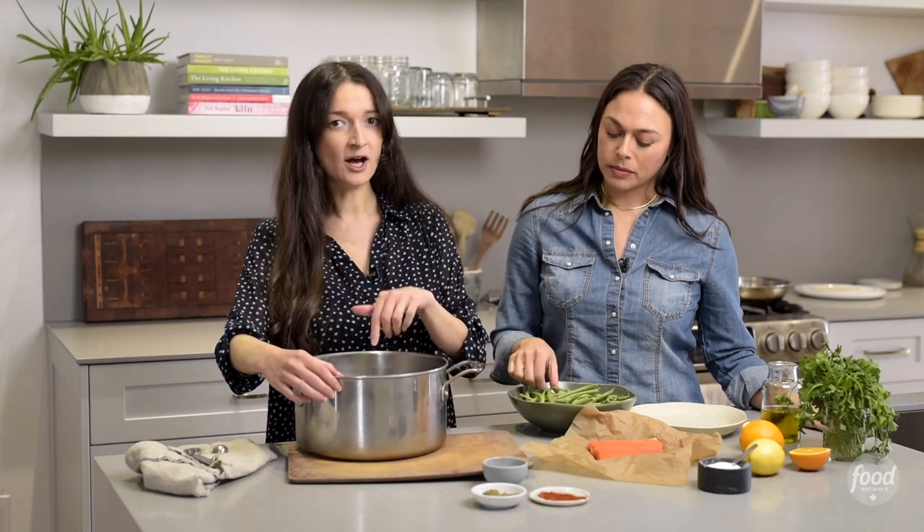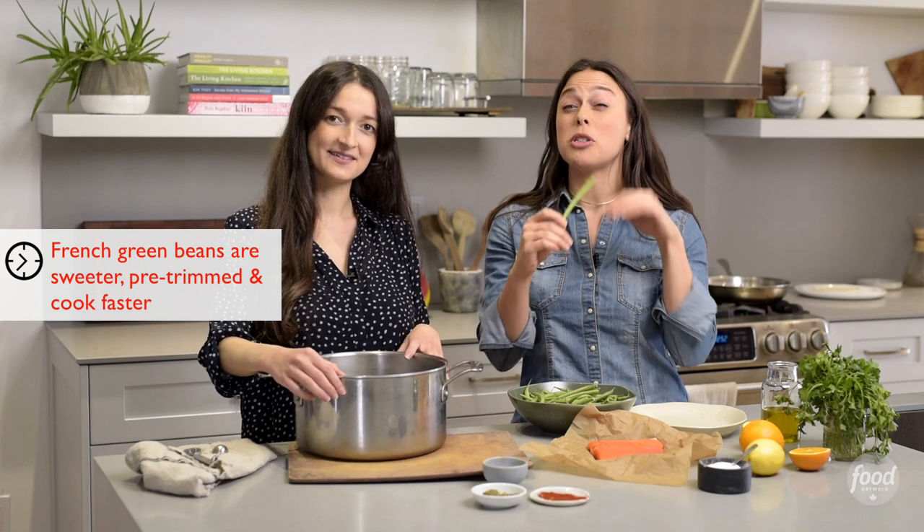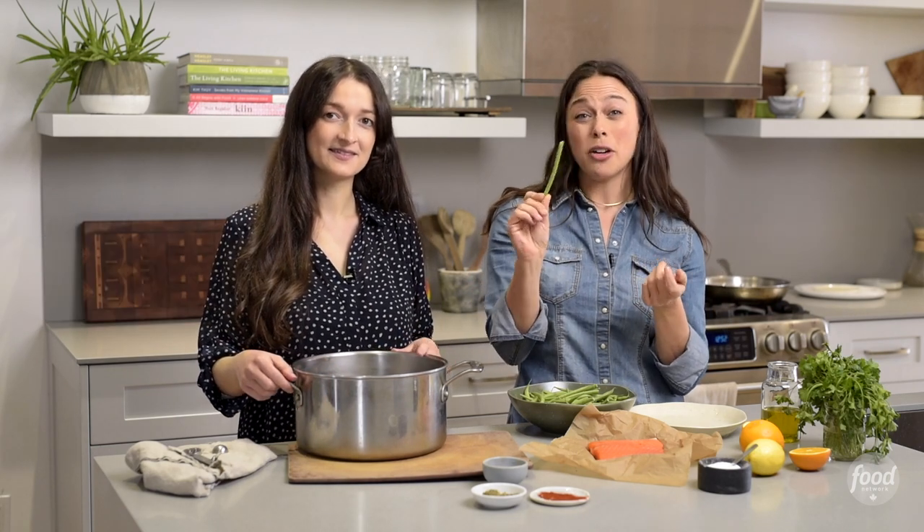Step one: green beans. I'm gonna fill this pot with water, we're gonna bring it to a boil, and then we're gonna blanch them. We're also using French green beans today because they are pre-trimmed, which means no cutting on our end, saving time. And they're actually sweeter and they cook faster.